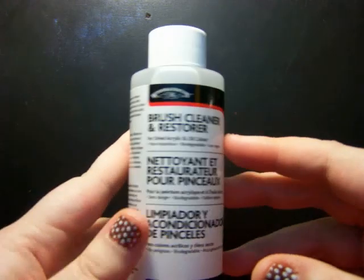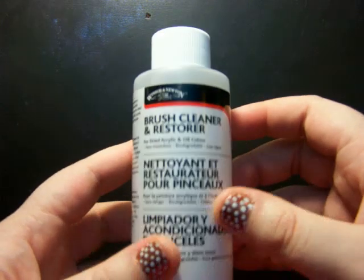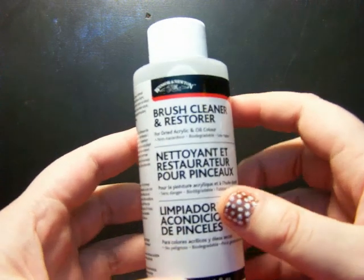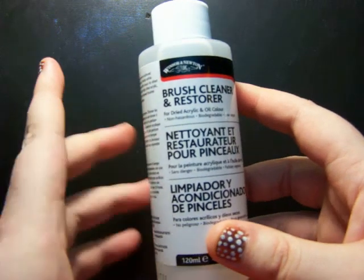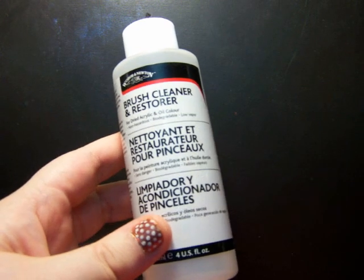And this is some brush cleaner. I don't actually intend on using this necessarily just for brush cleaning — I'll get to that in a second, as it's not directly a drawing-art supply in the traditional sense.